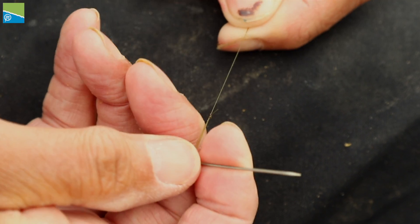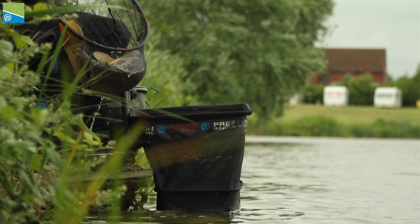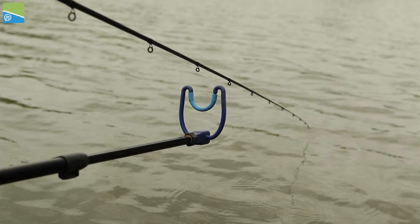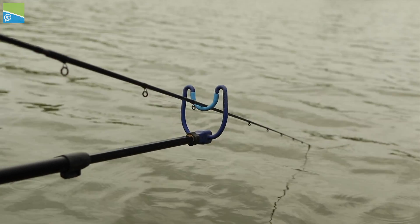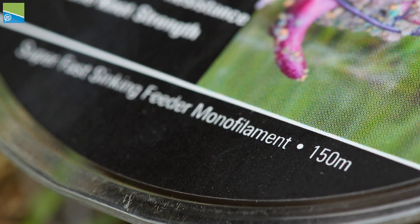It has an incredible high tensile knot strength which won't let you down even in the most testing conditions. The Sinking Feeder Mono has super fast sinking properties, which makes it much easier and quicker to sink your line.